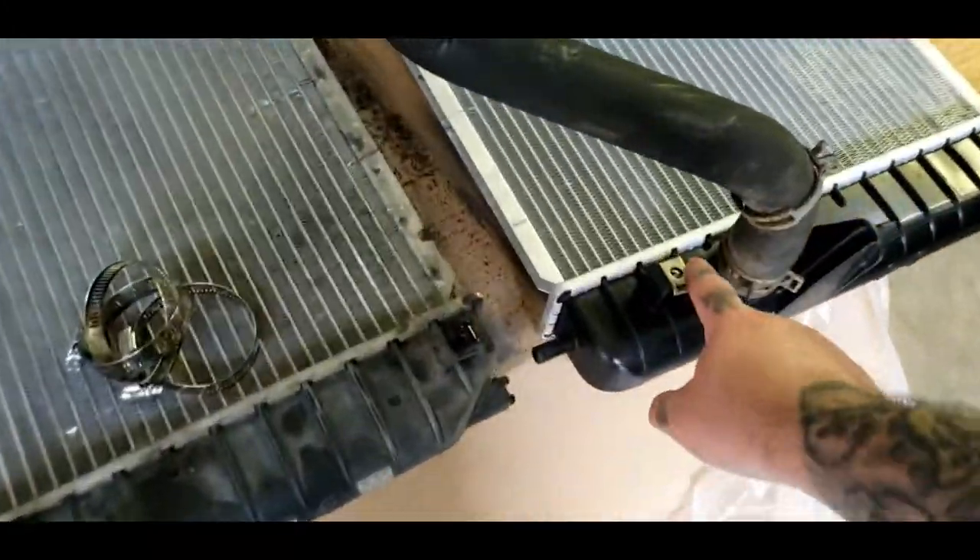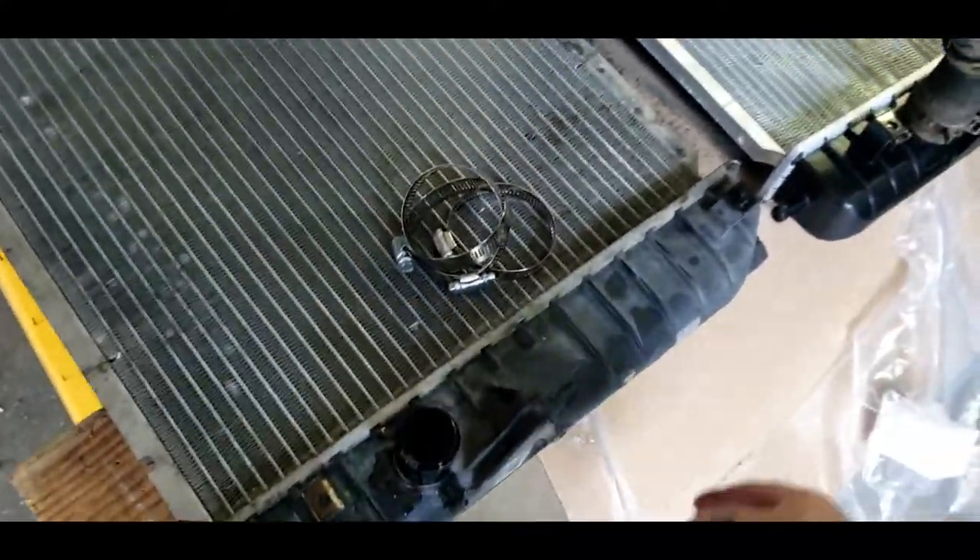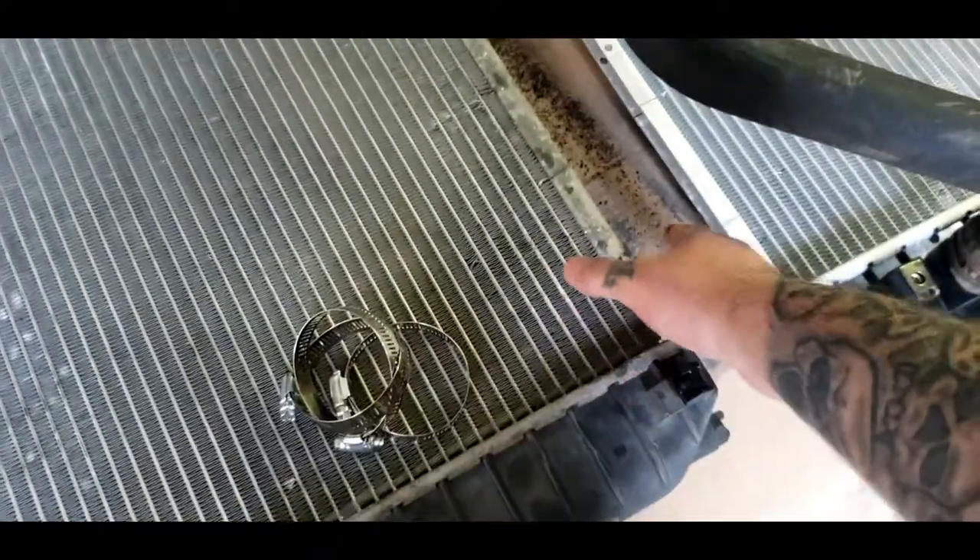Always remember - in case your new radiator didn't come with new clips, you need to transfer your clips over. There is a rubber air deflector piece too - make sure you get that.